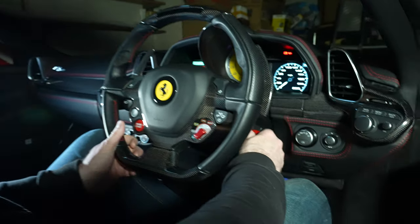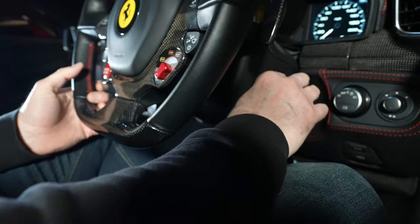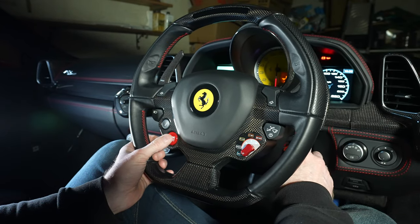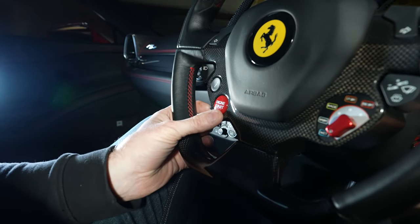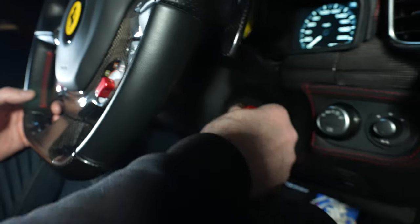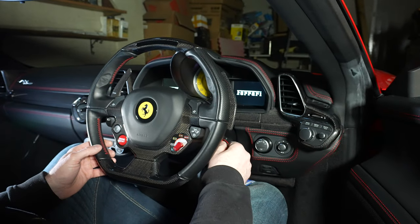Moving on to the engine start button. You have to have the ignition on for it to work. When you start the engine you only need to press the start button once — you don't need to hold it. Contrary to a lot of beliefs, it is not an engine-off button; it's only an engine start button. If you want to turn the engine off, you have to turn the ignition off and then the engine will stop.